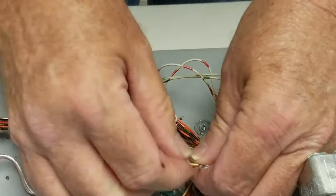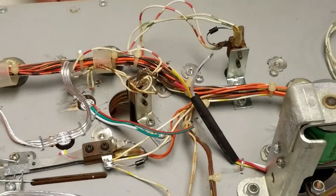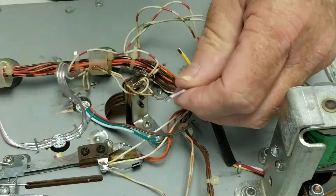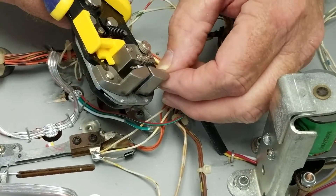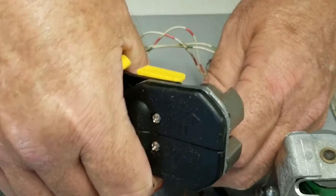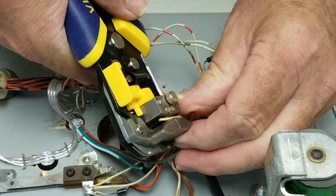For those watching, our plan to use the little terminal blocks failed because our wire is too thick to put two wires into one terminal block. So instead we're going to do a staggered splice and solder of the wires and then put one piece of shrink tubing over them all.